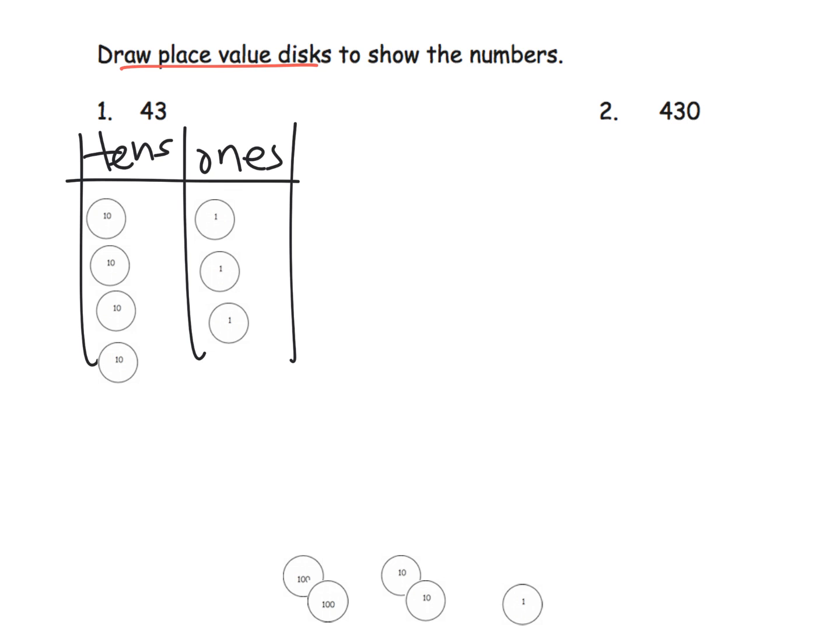For 430, I would say: 100, 200, 300, 400 — laying out four hundreds disks — then 410, 420, 430. That's okay, though technically we'd prefer the place value chart for this, but we're going to pick our battles here.